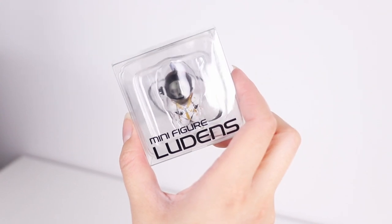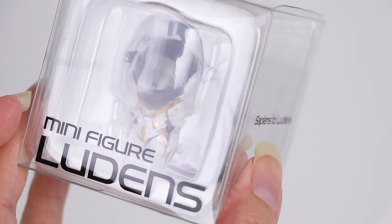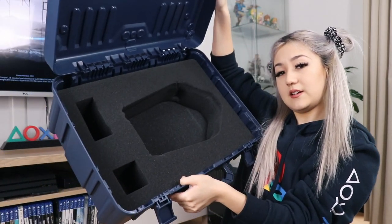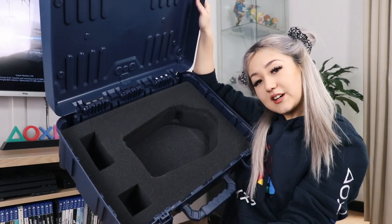This is cute — it's a little figurine of Ludens. I believe he's like a sort of mascot icon for Kojima Productions, which is the company that made this game. It's like a little keychain as well — that's really nice. And that seems to be everything. I'll show you what the inside looks like — the baby was in here, tape was in here, and the little figurine was in here. It's super sturdy.